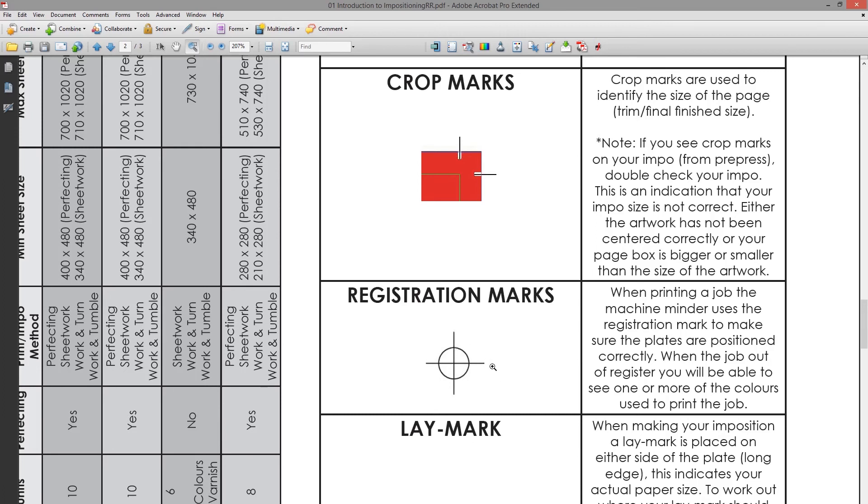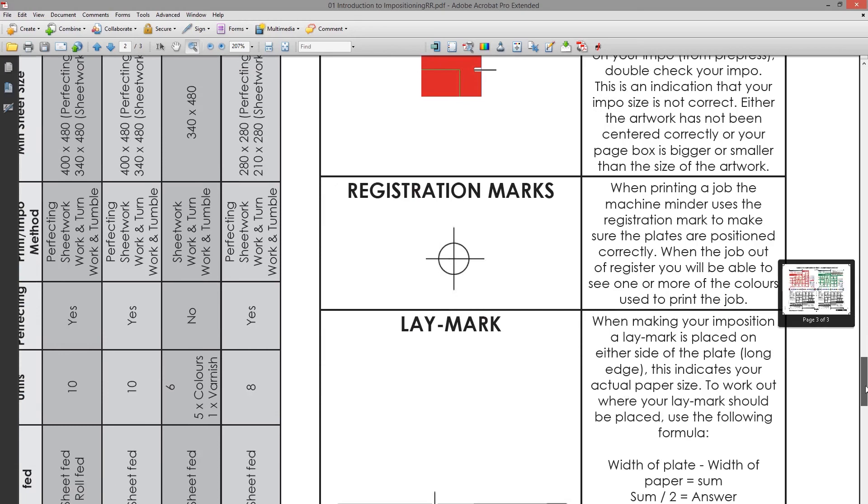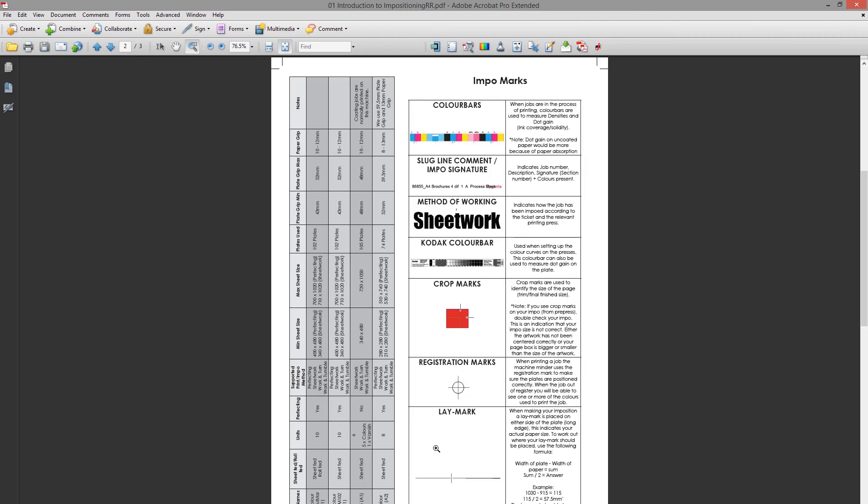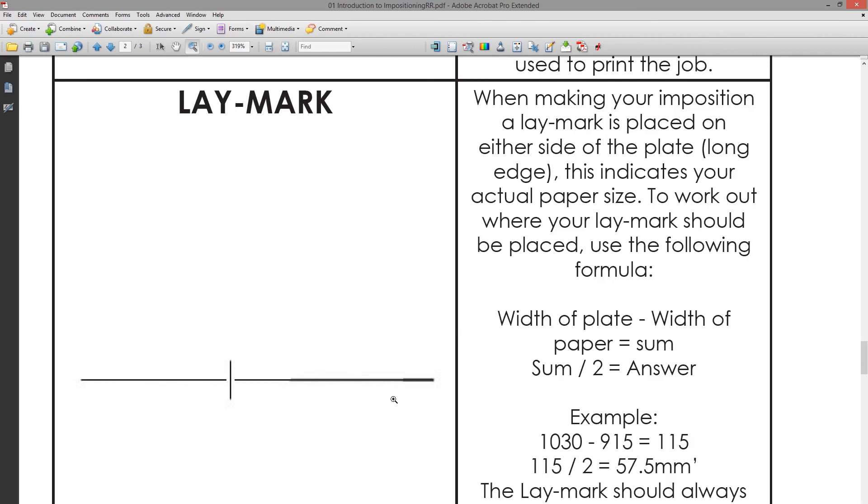Registration marks — one target mark on each color plate — must be printed exactly on top of each other to ensure the job is in registration. If a color like magenta is out of registration, you'll see a little pink part sticking out, indicating it's not in register. The lay mark prints on the edge of the sheet of paper.